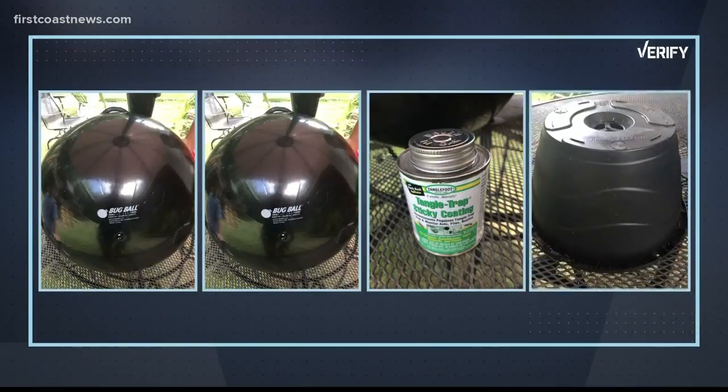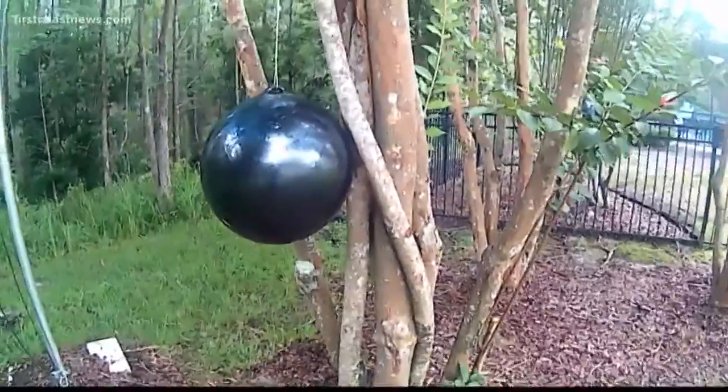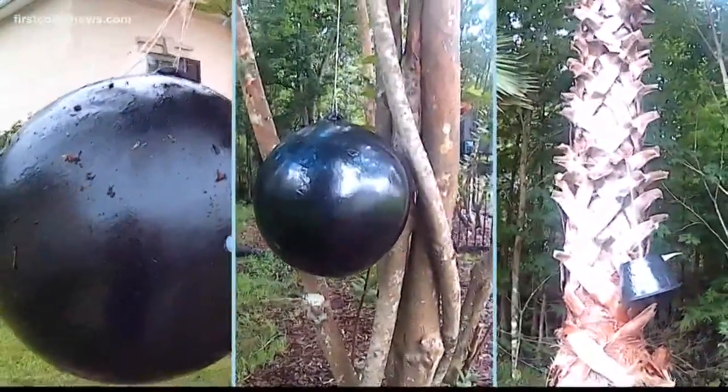I also found an old plastic planter to use. We're just going to take this and paint real thin layers of this Tangle Trap on it. We attached string to them and then hung them in trees in three different spots to see if they would catch the dreaded yellow flies.